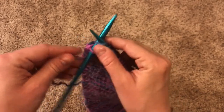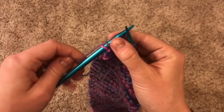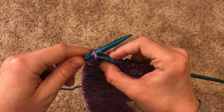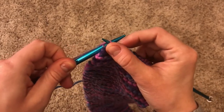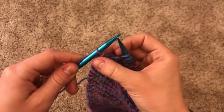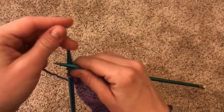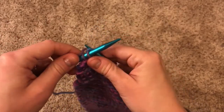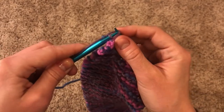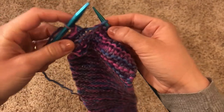Knit one more stitch so that you've got two on the needle. Once again, slide as if going through the front door, over the other stitch, and over the top of the needle — then off jumps jack. Just like that. Knit a stitch, slide the first one over the second one. You can already start to see the edge of your project.